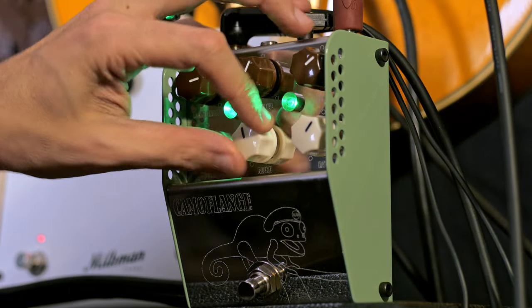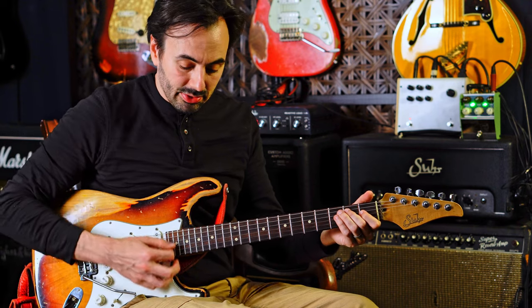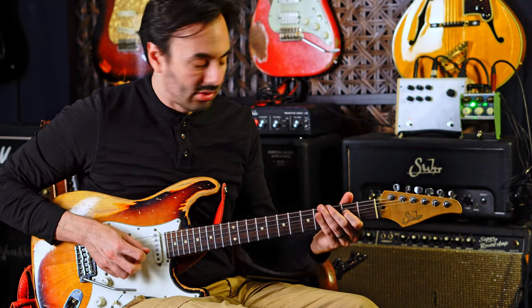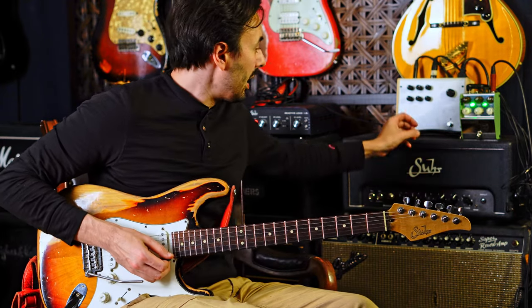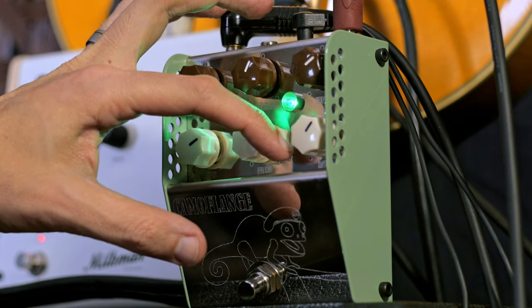Let's start with my clean sound. If I turn the blend all the way down, it's just this Milkman sound — 50 with nothing going on. The reverb is on board, straight into the computer. Now let's bring that blend in to see what this thing sounds like.